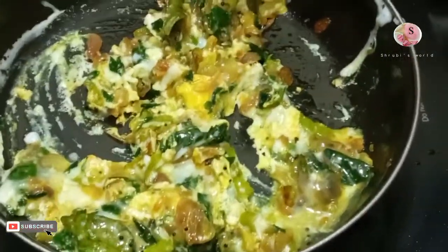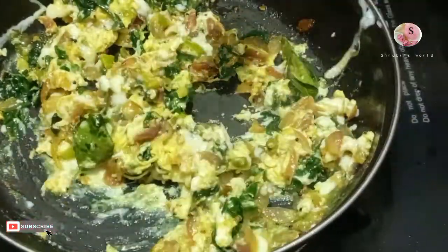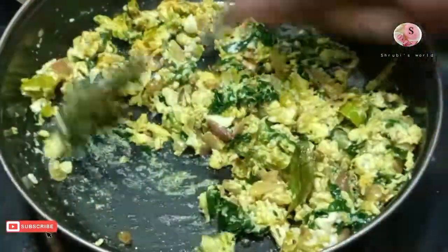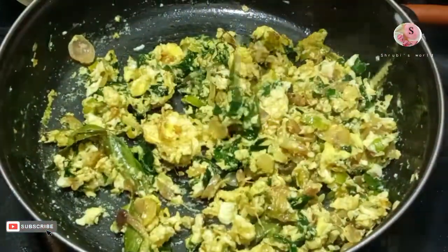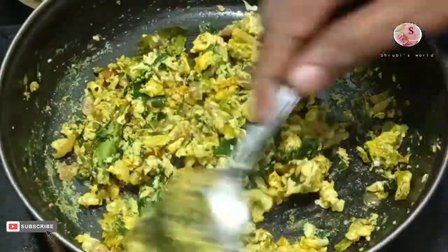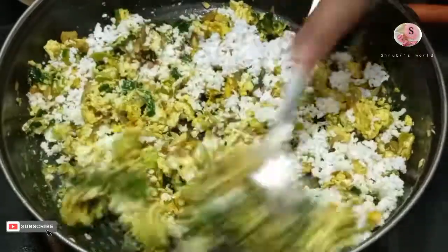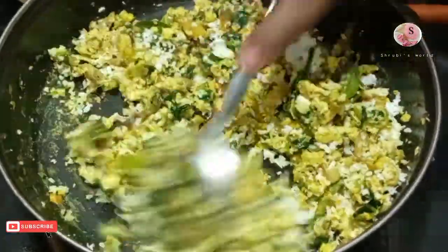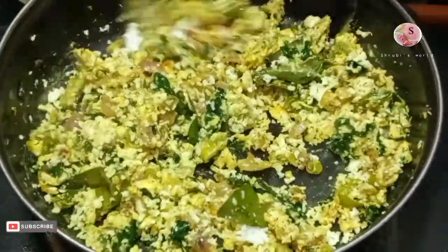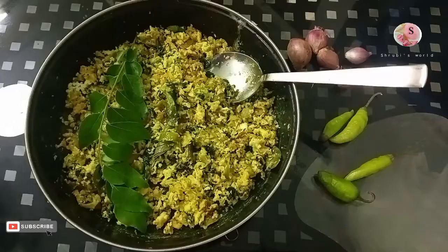I'm gonna add a little pepper. Add some pepper. We will add the milk — add the milk. Now we will add the milk.